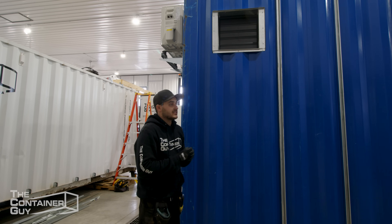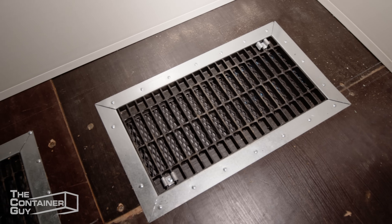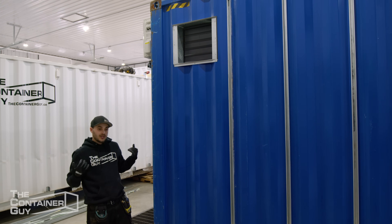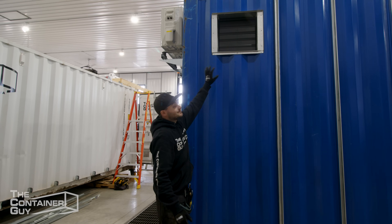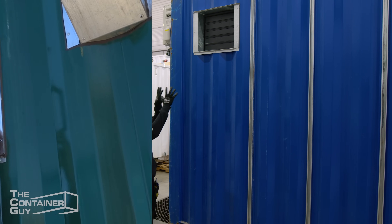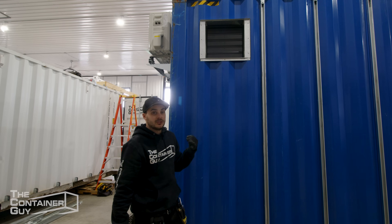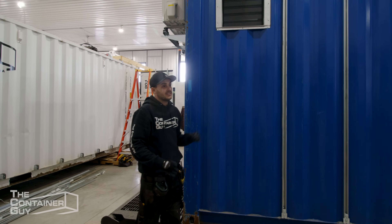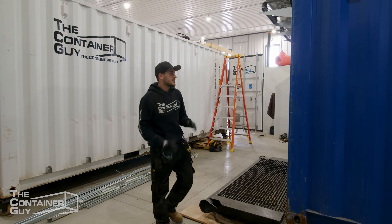These exhaust fans need intakes, obviously. In the floor of the container, towards the back near that partition wall, there are going to be some intake vents where we can pull low air and exhaust it up and out. That's for summertime only. We're still waiting on the components, but we're going to have insulated plugs that will close this off. Throughout the winter we don't need ventilation — we don't want cold drafts going through the container. So we'll block off the intakes and exhaust, and there'll be a procedure every spring and fall to switch it into winter and summer mode.